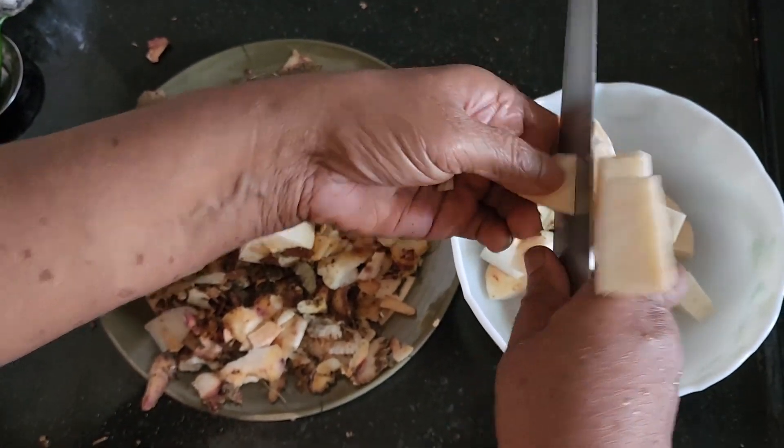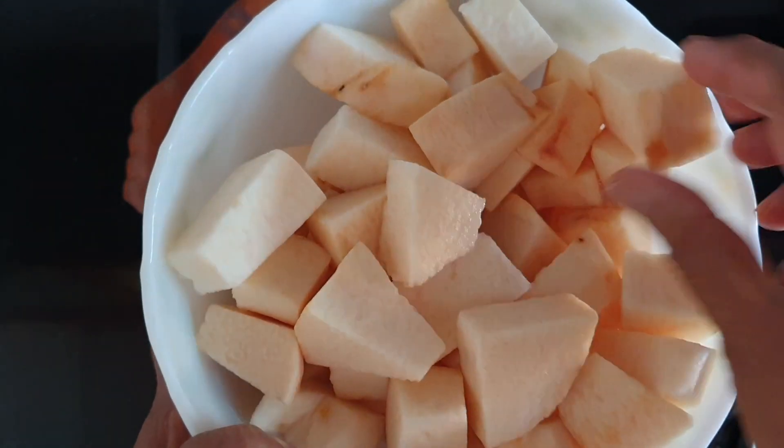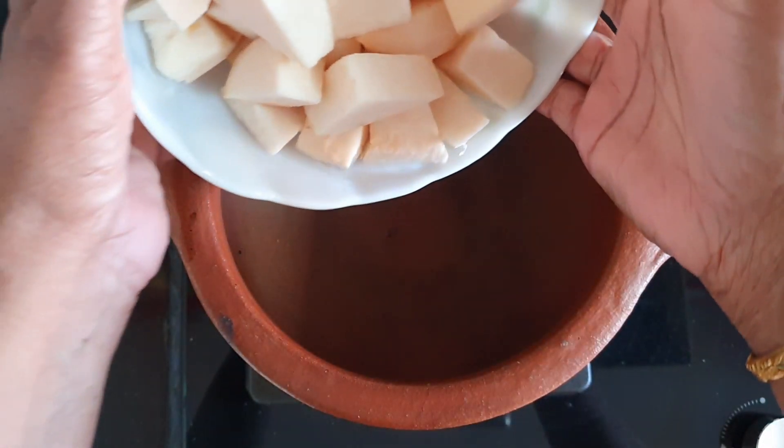I am going to put the oil in the pan and make it a little bit more.